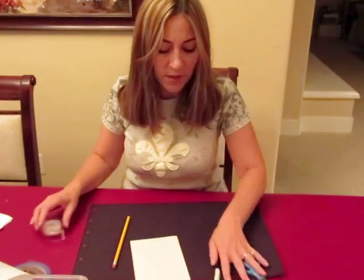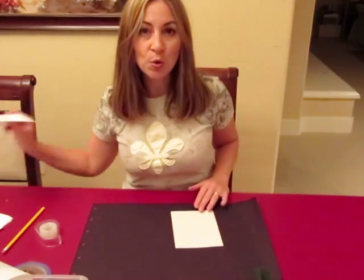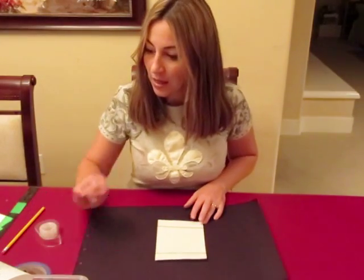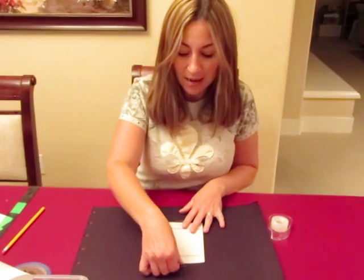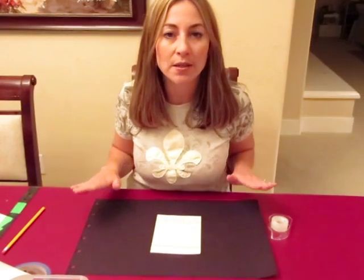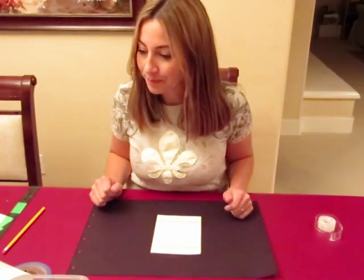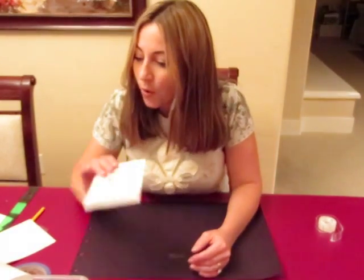You take two strips of paper that are approximately two inches by four inches, and draw lines one inch from the top and bottom of one of the pages. Then you tape the top and bottom of this paper to the table. At CC Livermore we are going to use placemats because we'll be using markers and we don't want the marker getting on the table.